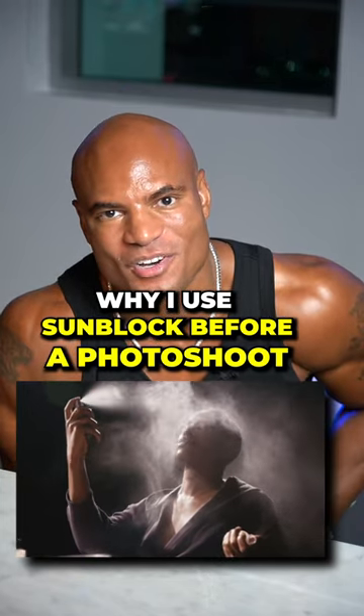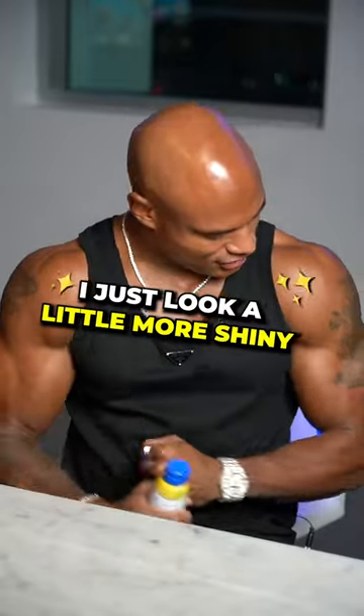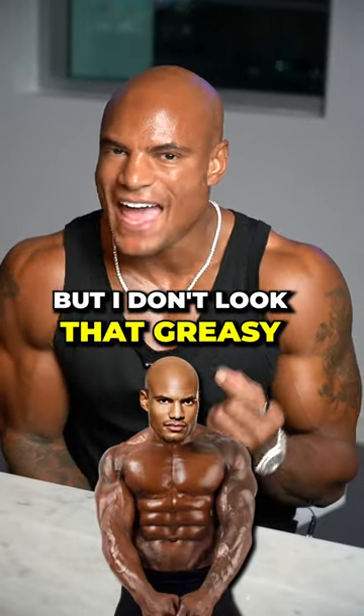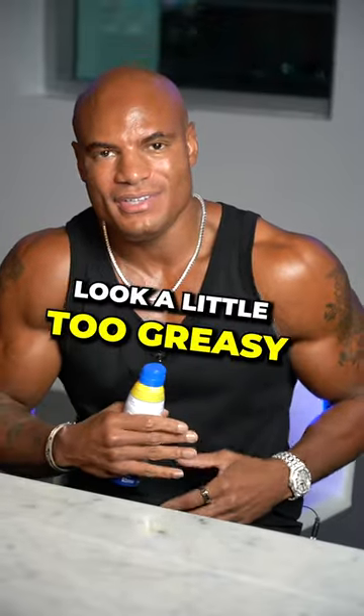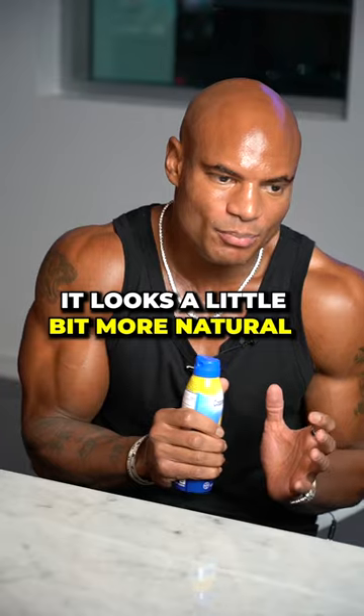Here's why I spray sunblock all over myself before a picture. The spray-on sunblock — it doesn't matter what brand. When I spray it on, I just look a little more shiny, but I don't look that greasy. Because baby oil will make you look a little too greasy, like you look slippery. But this is less shiny — it looks a little bit more natural.